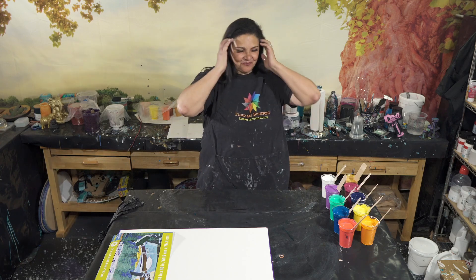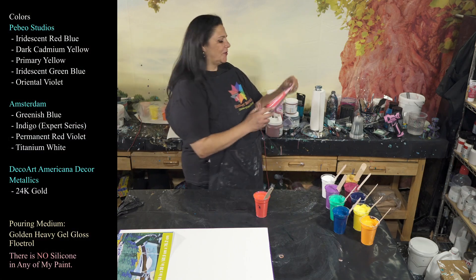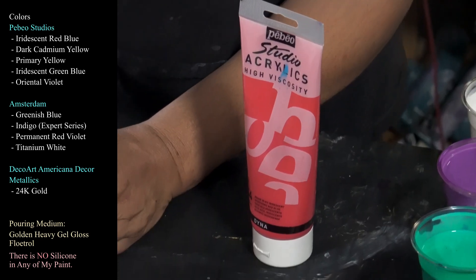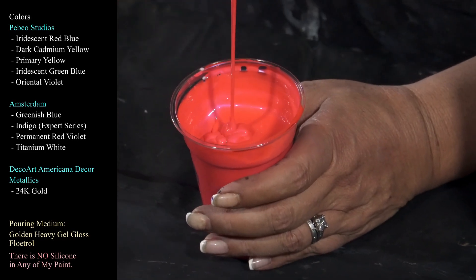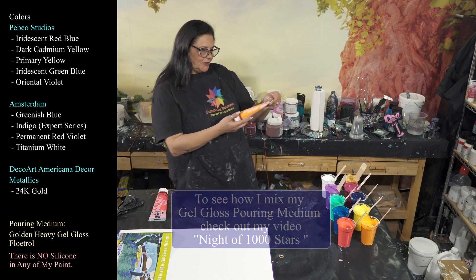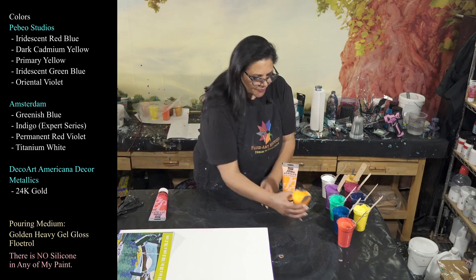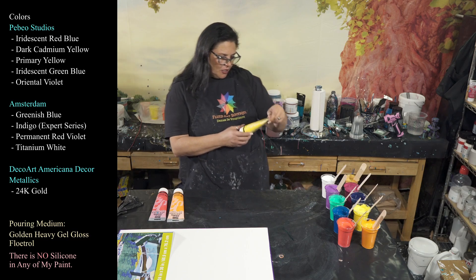Colors — some beautiful stuff here. This is Pebeo Studios iridescent red blue, metallic strawberry — I love this, it's really pretty. My pouring medium is Golden's gel gloss and Floetrol pouring medium. Then we have Pebeo Studios dark cadmium yellow — a light orange, very pretty especially next to the strawberry. And we also have another color, this one is opaque primary yellow.